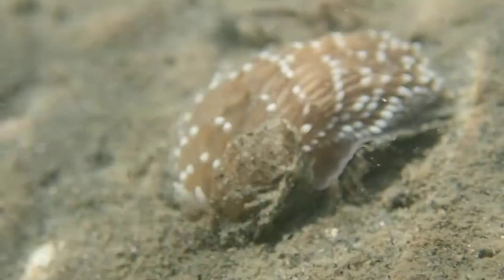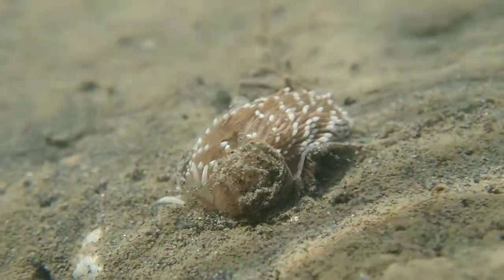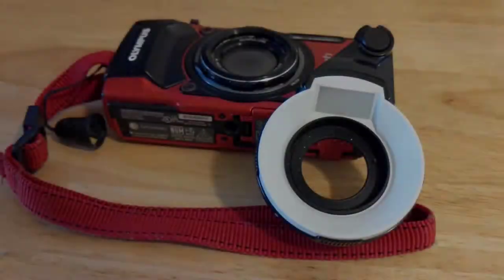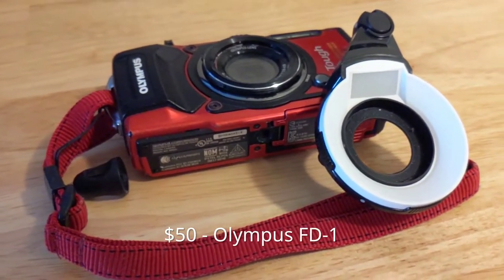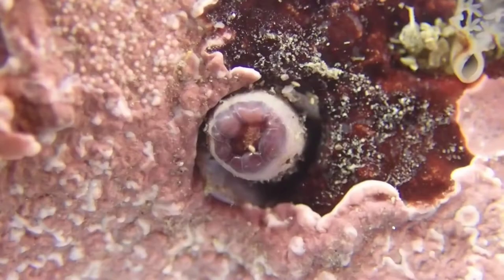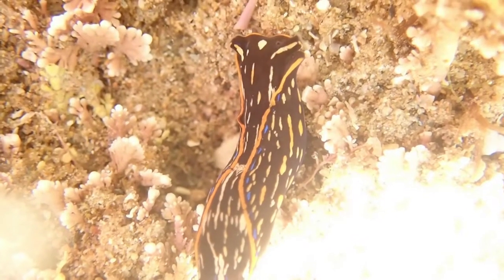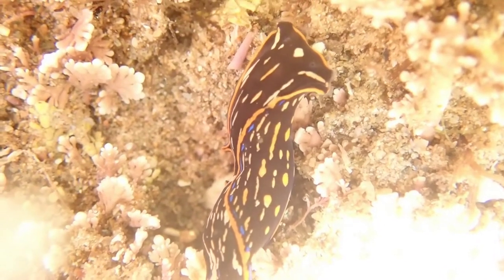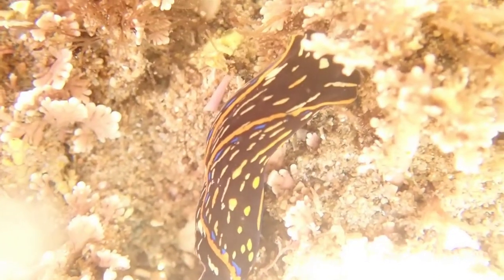First, we will jump right into what you need to enable you to quickly take great tide pool pictures with the Olympus, and after that I will explain why these things are needed. The critical first step is acquiring the $50 FD1 diffuser from Olympus — link in the description below. While the diffuser is apparently compatible with all of the Olympus TG camera models 1 through 6, it is only supported at a software level on models 4 through 6, and I would suspect it won't work very well for tide pooling without software support. So you need to have at least a TG4.